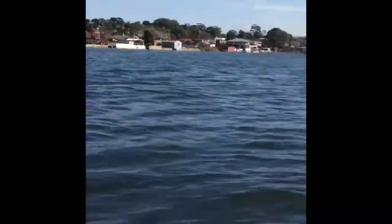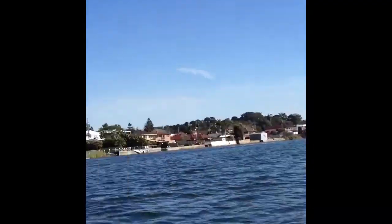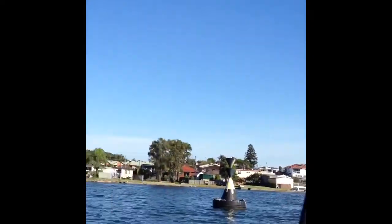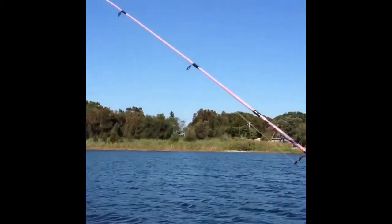Alright, hello everybody. Today we're going fishing at Lake Cora. Just got a little canoe out, we're anchored up. Just got some hits, actually just got some bites. And we're going fishing, so hopefully we can get a couple.